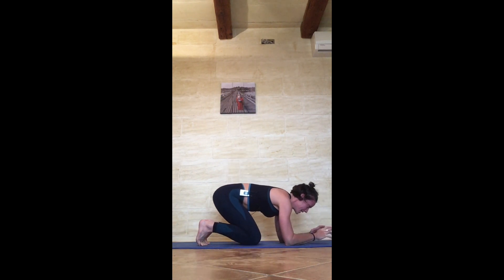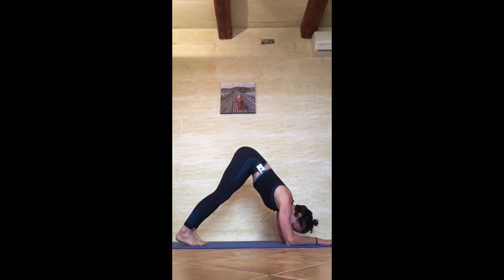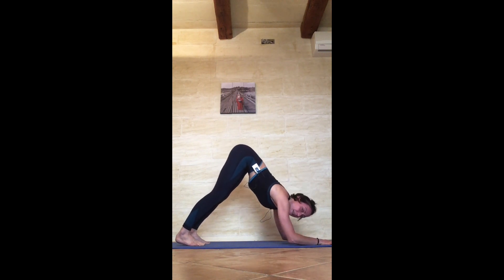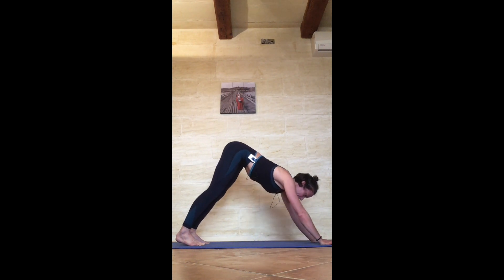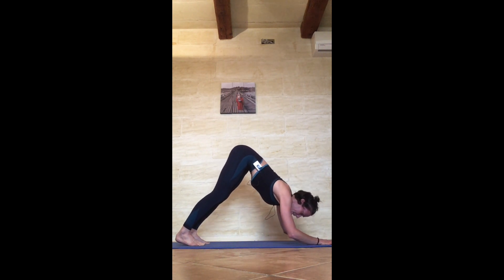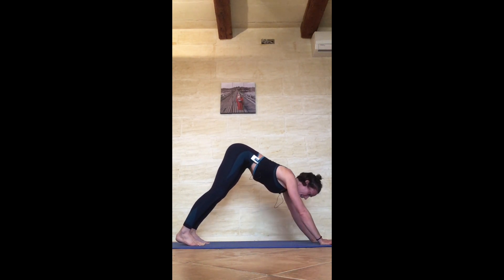Bring your knees to the floor, separate the palms — forearms parallel to one another. Go back to your pike position or downward dog, whatever you prefer. Don't worry if your heels are still off the floor. Push through the hands — tricep extension, ten: 1 exhale down, 2 exhale down, 3 exhale down, 4 exhale down, 5 exhale down, 6 exhale down, 7 exhale down, 8 exhale down, 9 exhale down, and 10.